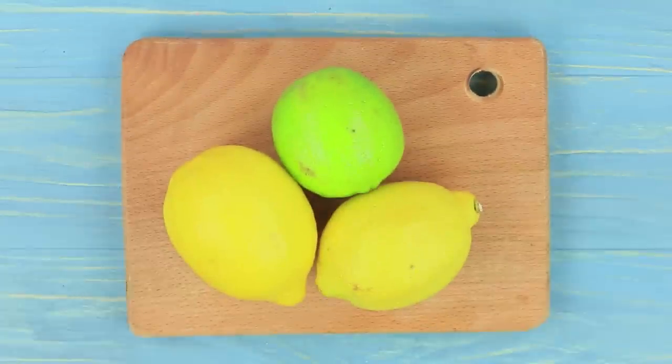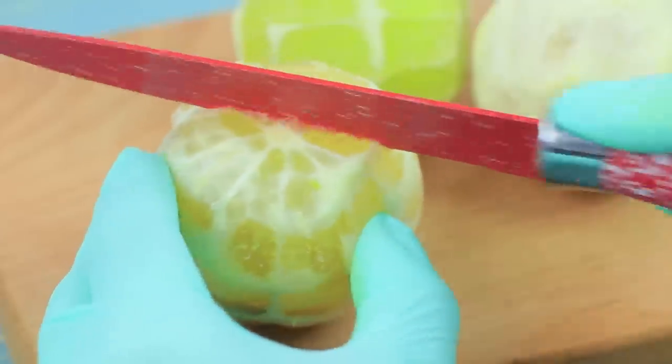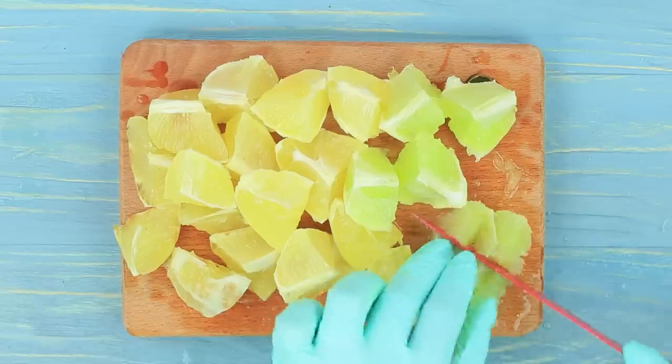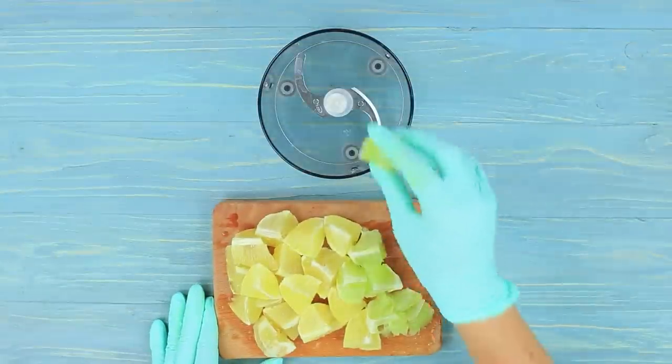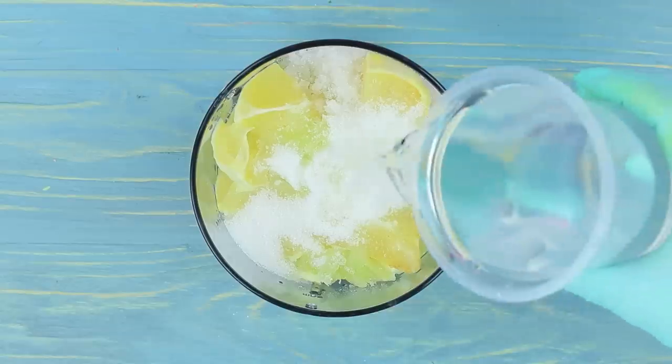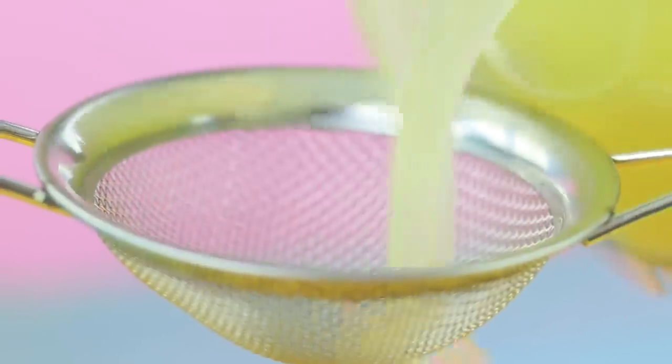Peel two lemons and a lime. Chop them. Put them into a blender. Add half a cup of sugar. Pour in water and mix it. Strain the lemonade.